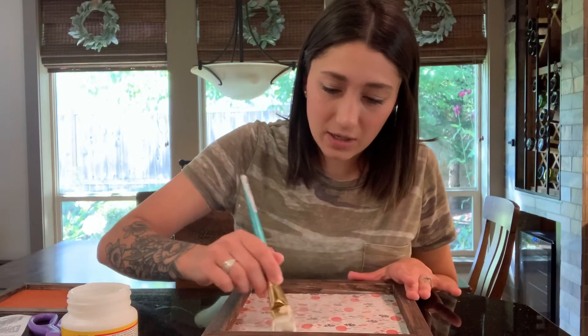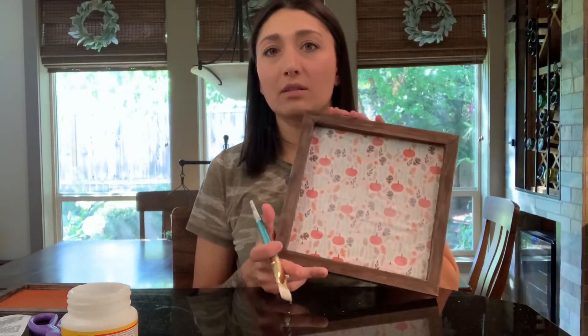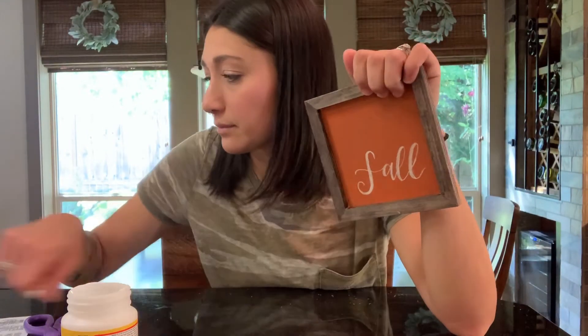If it looks a little wrinkly, whatever — it's going to my own house, no one else is gonna notice. So there's that one, let it dry. What are some fall things to say? 'Happy fall y'all' — I hate that, it's so cringy. Maybe I'll just write 'fall' on this one since the other one turned out yucky. I may or may not have already wrote something on this one and didn't like it.